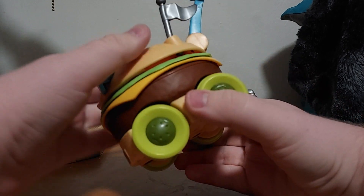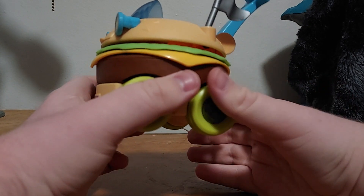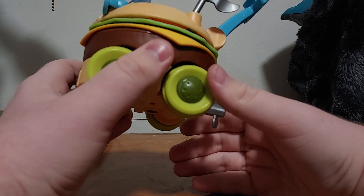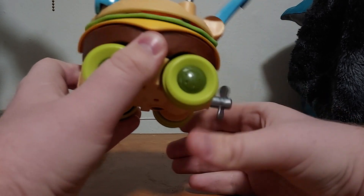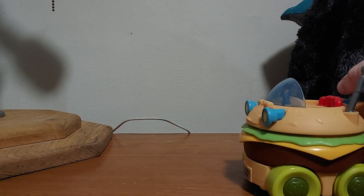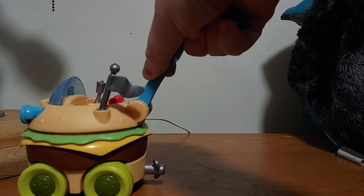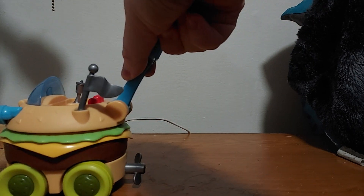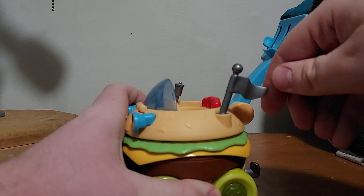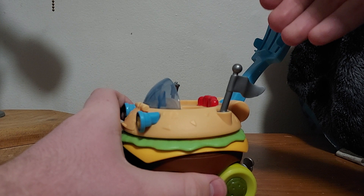If you move the wheels — let's see if I can do it like this. If you move the wheels, the lettuce and the cheese and the propeller spin. Look at this. All right, let's give it a push. See, let's do it nice and slow. See — pretty cool. I love that gimmick. And what's really cool about this is that the flag can spin all the way around. That's a nice little touch.